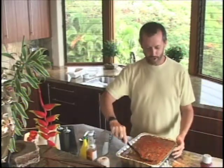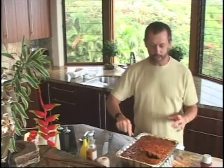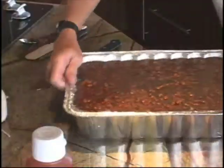And now we're going to have a nice, rich, sweet, tomatoey, great set of baked beans. Wait until you watch everybody eat these. Thanks a lot.